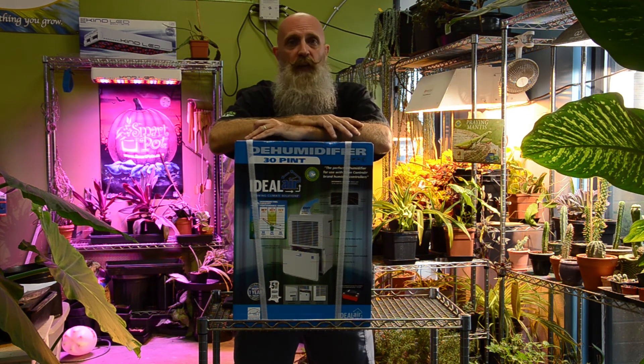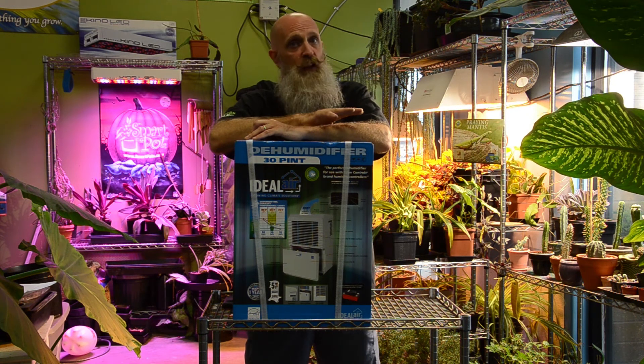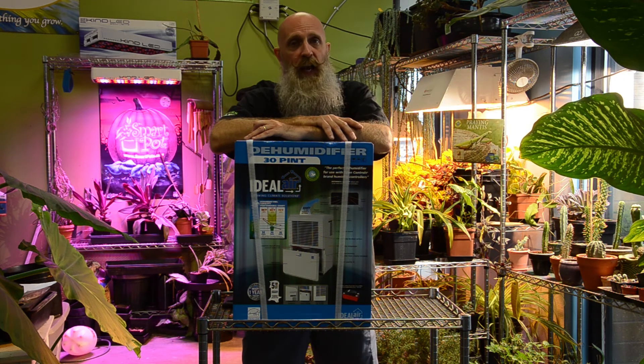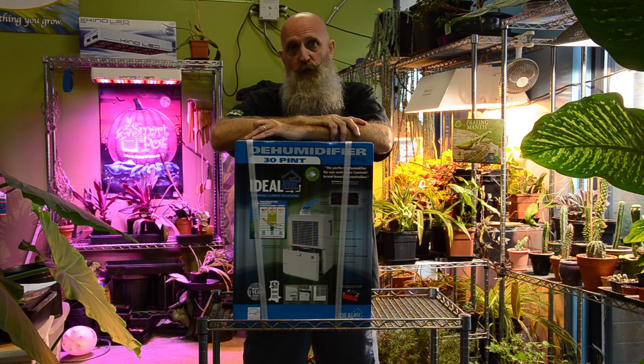If you feed your plants every day five gallons a day, convert the gallons to pints — that would be 40 pints — so you need at least a dehumidifier that can handle 40 pints of water every day. That way, as the plants transpire, the dehumidifier is able to absorb that much moisture.